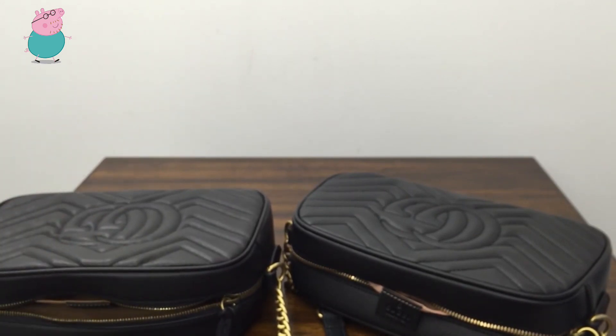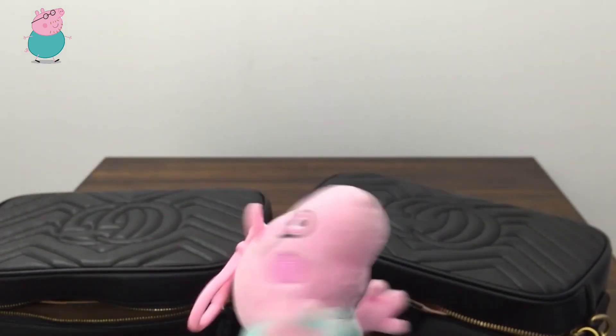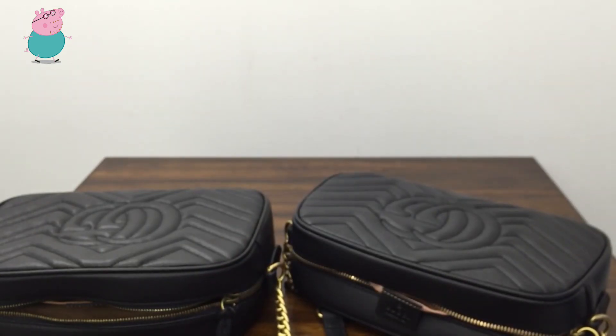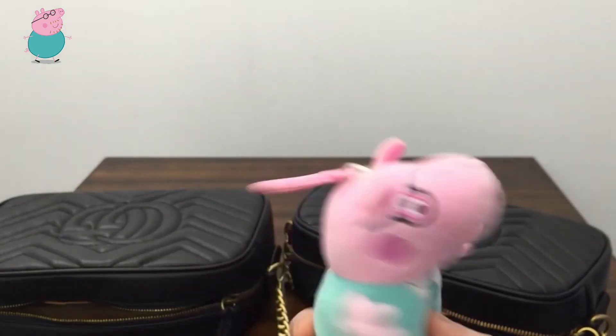Here are all the seven differences. This is Stephen — if you like this video, please give me a like, and if you like my channel, please subscribe. Thank you for watching, see you next time.